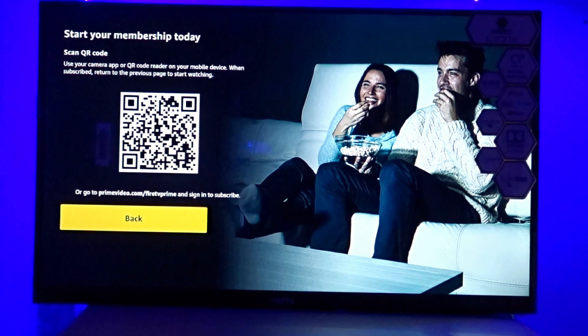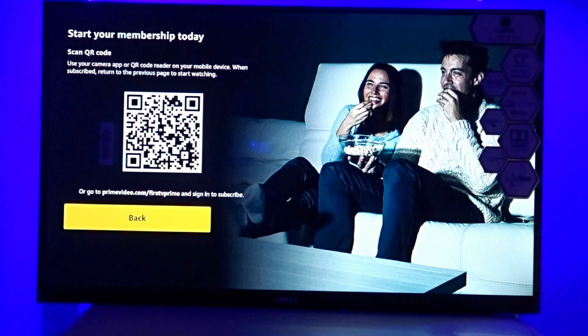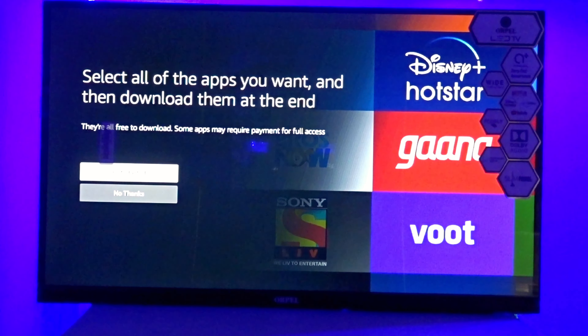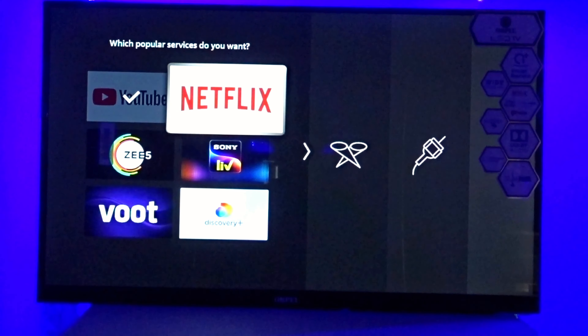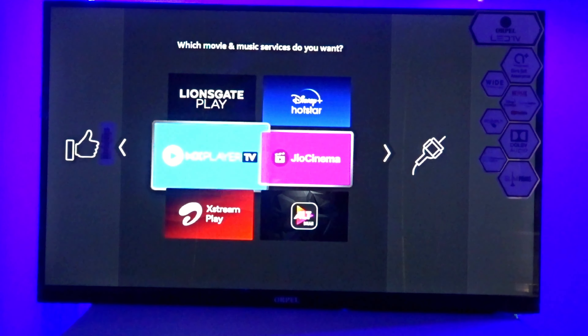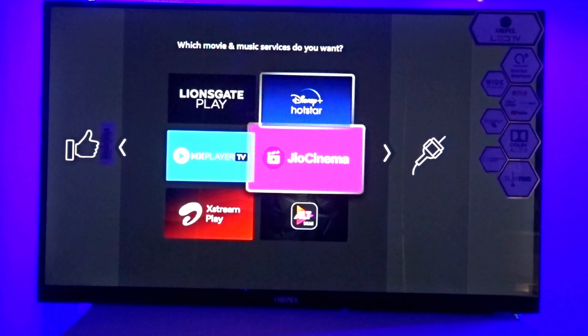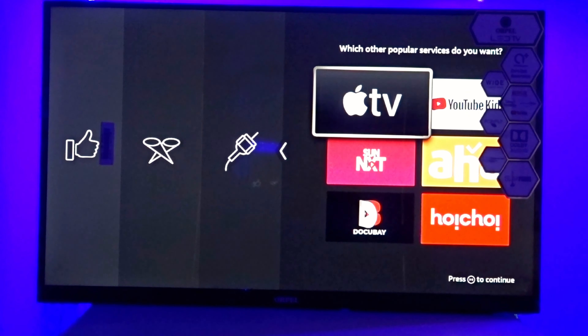After the setup screen, if you have a subscription or membership, you can sign in or skip. Then you will go to the home screen. On the next screen, you will see and select what you need — like YouTube, Netflix, and other applications such as Max, Geo Cinema, Max Player, and Disney Hotstar — all with a single click.